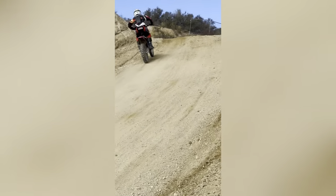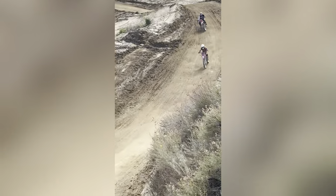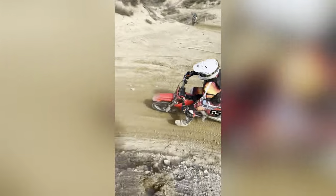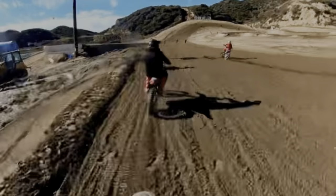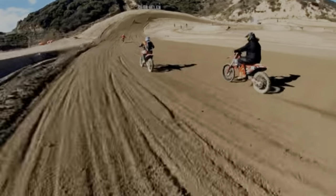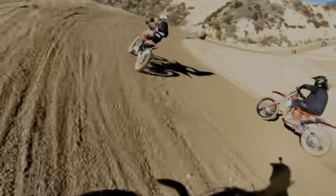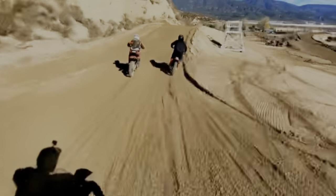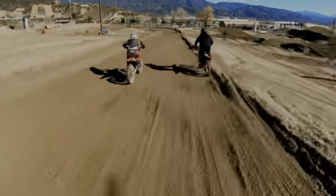Here you can see it pulling up the hill — this thing pulls so hard. I know I look like a slow rider but I promise you these hills are super steep and it just monsters up them. Riding both sessions today in level two is just enough. Here we are still on level two on the main track at Glen Helen. My buddy JT next to me on a 350 is running his helmet cam — he's on his 450 and the bike keeps up just fine. We're all close to the same speed.